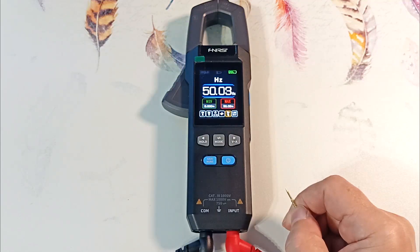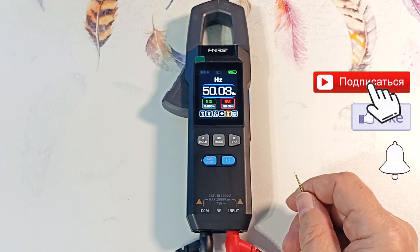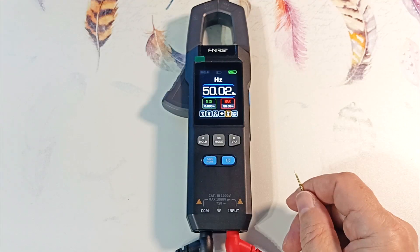The next parameter is frequency measurement. I will not dwell on it in detail as this mode is rarely used. I touch the measuring probe and the device shows 50 hertz — this is the frequency of interference to the probes of the device, which corresponds to the frequency of the supply network, and the device displays this frequency correctly.